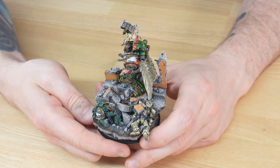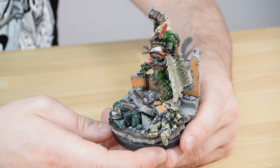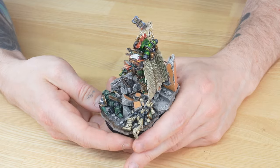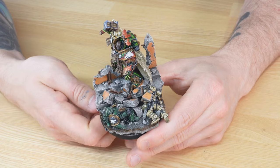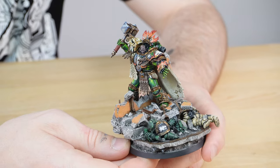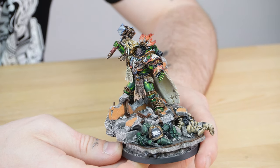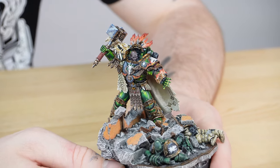You've also got a Death Guard marine on that base as well, showing that Vulcan has smited that foul abomination and heretic. It's really nice to see a contrast between the dead enemies on the base. Eric has also done a great job on the face of Vulcan, putting all the details exactly where they need to be in a really sharp and refined fashion.